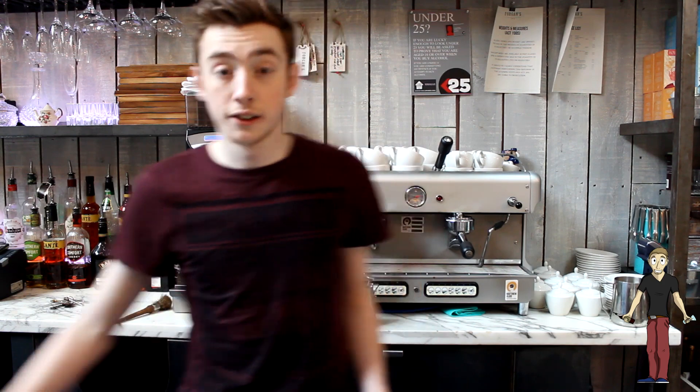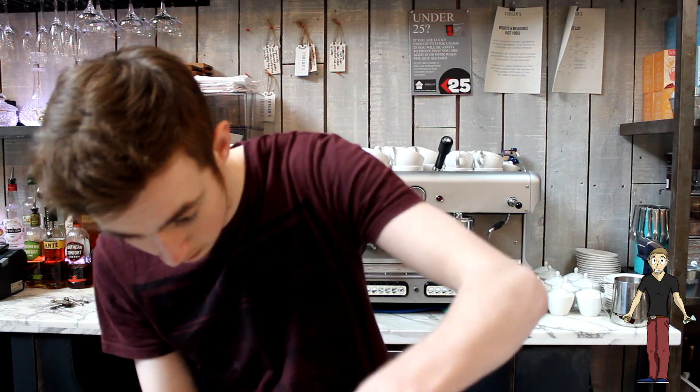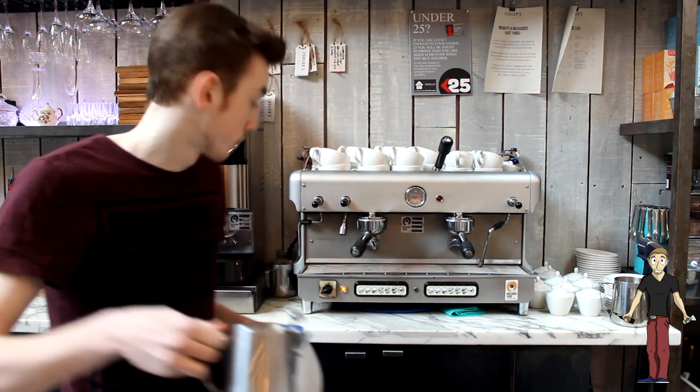So next we're going to make our latte. First of all we're going to prep our milk. We're going to pour it just below the spout in here, and we've got our thermometer on there as well.